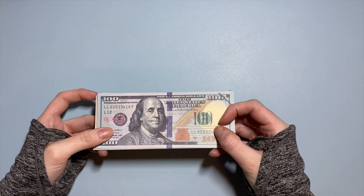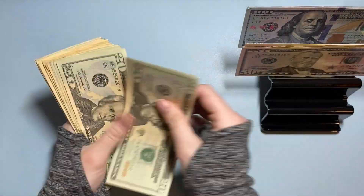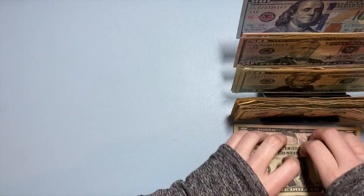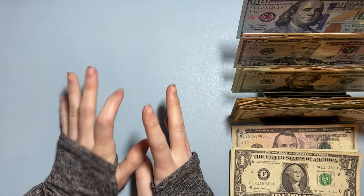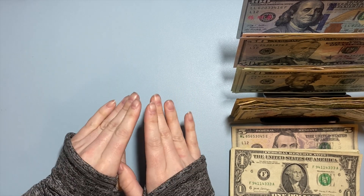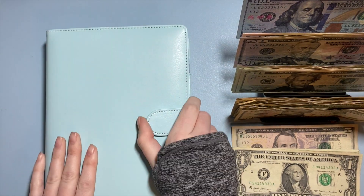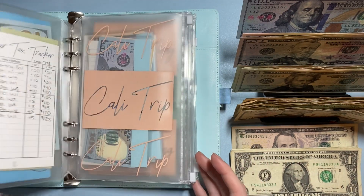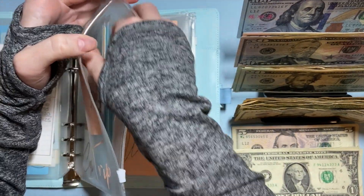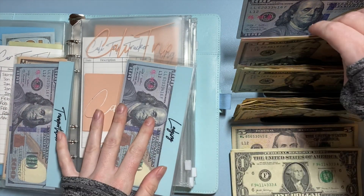We do indeed have $1,000 here. I'm going to put it in my cash tray and we'll get started. I have a plan for some of this money and not for other parts, so I'm going to start with what I know I'm stuffing and then work through the rest. The first things I know I'm stuffing are in big blue — I'm going to put money towards my California trip.